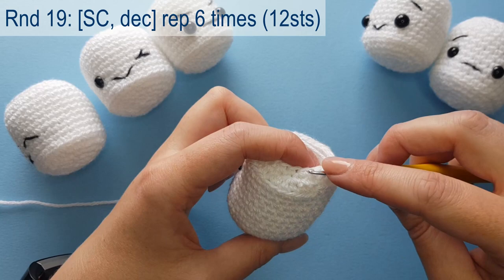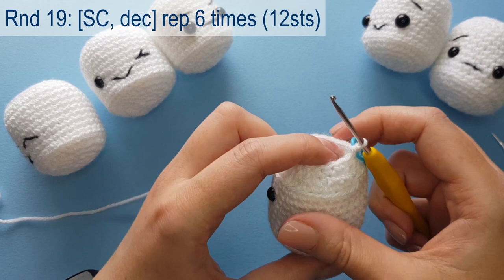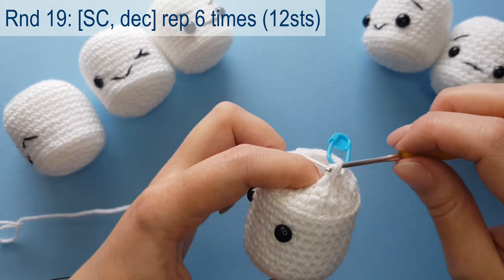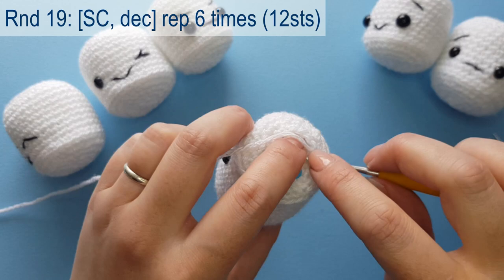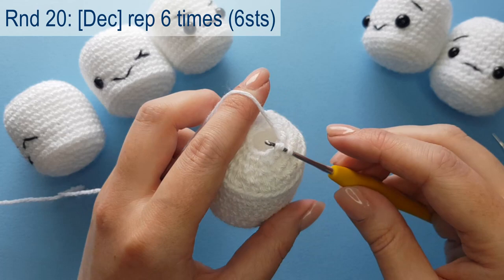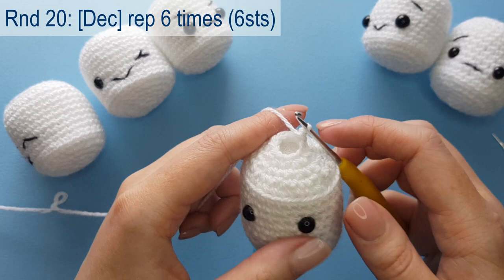On to round 19: the repeat is single crochet in the first stitch and decrease in the next, repeated six times around, leaving us with 12 stitches. On to round 20, which is our last round: work a decrease stitch six times around — working two single crochets together six times — ending up with six stitches in total. Complete that and meet me back once you've done that.